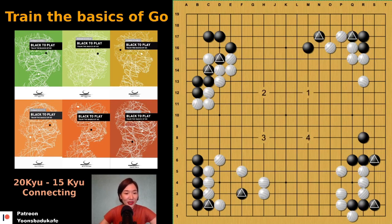Number three — how can you connect your one stone? There is a nice tesuji: kusumi. If white cuts, you can cut — tiger's mouth, right? And if white connects, you connect. So you can save your one stone. Instead of playing here, which lets white cut easily, remember this kusumi.